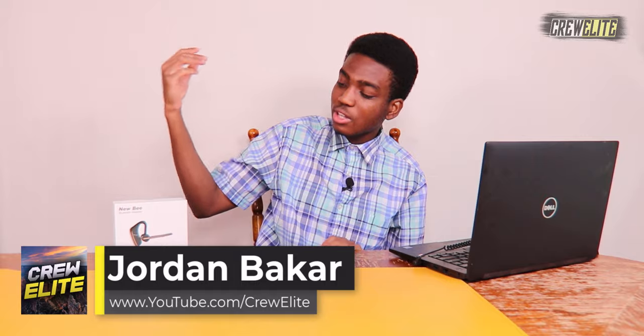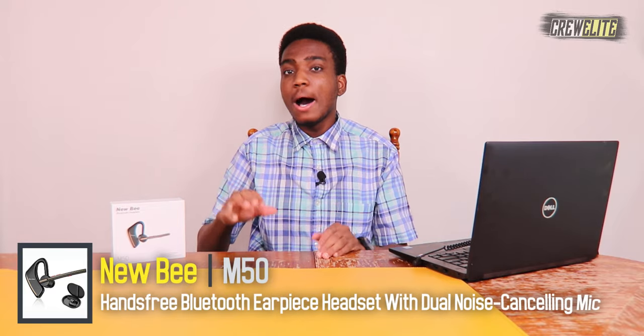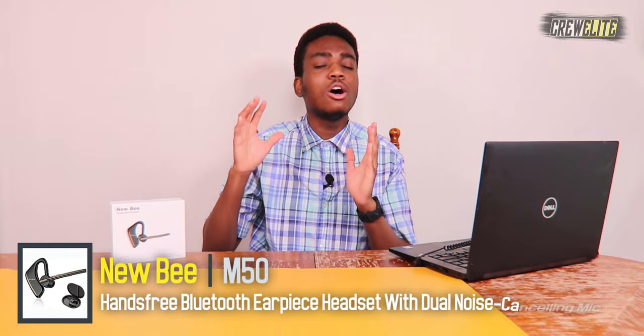This earpiece has a lot of different features. You can utilize it for approximately a whole day — about 1440 hours on standby — and for music playing you can use it for approximately 20 hours. It's a pretty decent amount of usage time for a Bluetooth earpiece or headset.